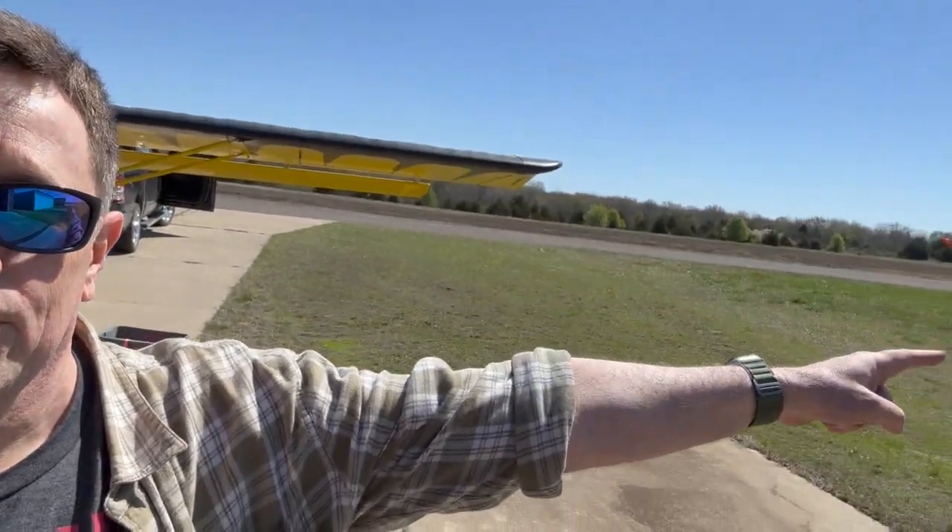I'm moving it all the way... south — gosh, you know, I'm a pilot. I didn't know my directions. All the way south to Texas to my hangar down there.